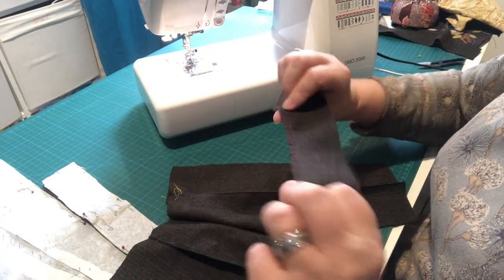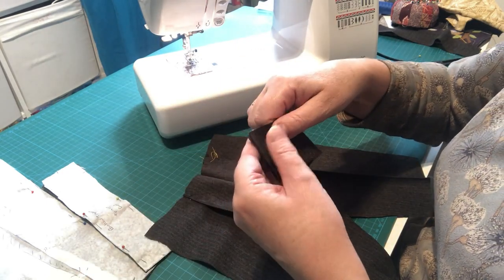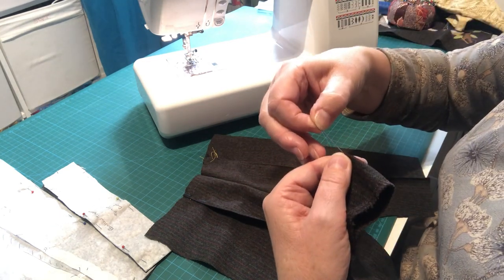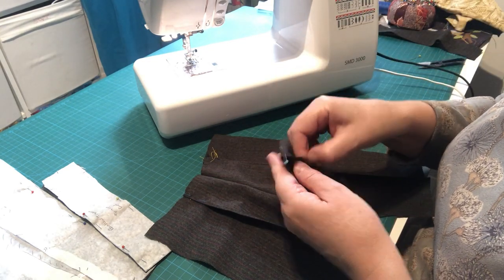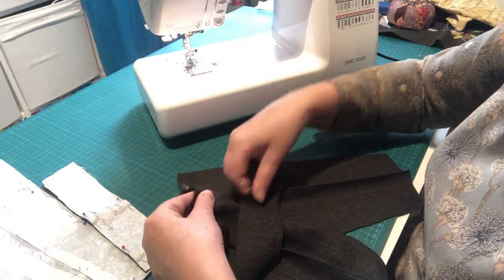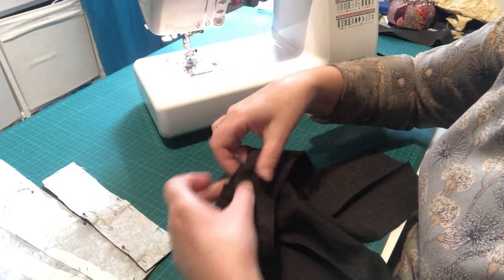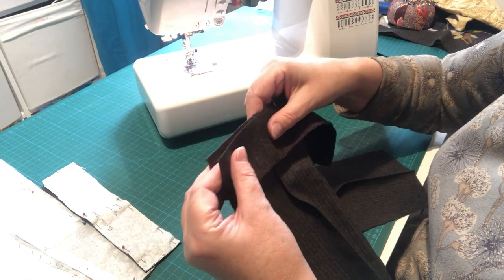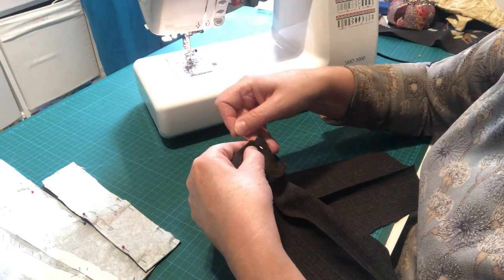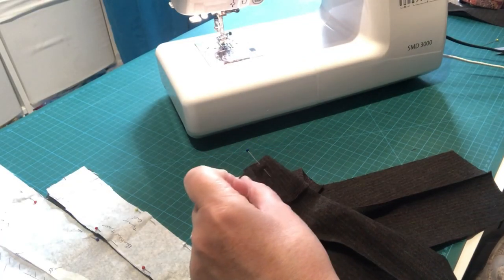Once we've neatened off that edge, making sure we've got the right side up, we're going to put the right sides together. Fold the waistband piece in half and put a pin in to mark that halfway point. Then go to your trousers, push your seam allowance to one side whichever way you prefer, and pin right in the middle. Your waistband should go across there just nicely.